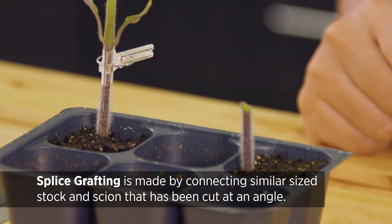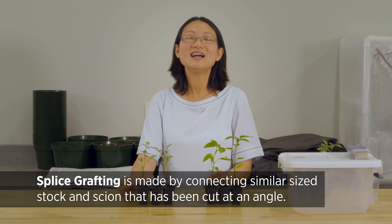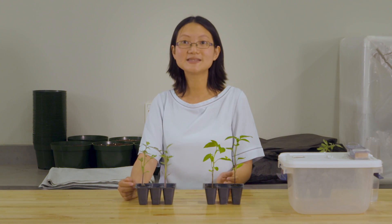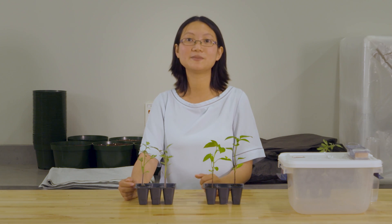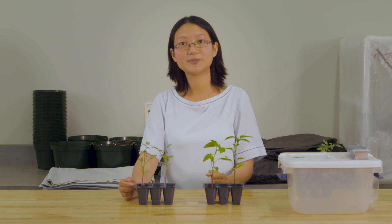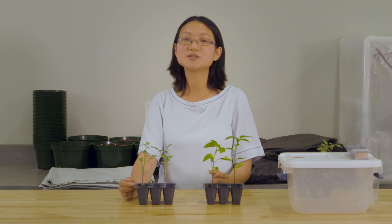It's so easy that you can learn it in a second. There are other vegetables that are also grafted very commonly, like melons — including watermelons, cantaloupe, and mixed melons. People also graft cucumbers. Those are currently the most commonly grafted vegetables in the world.